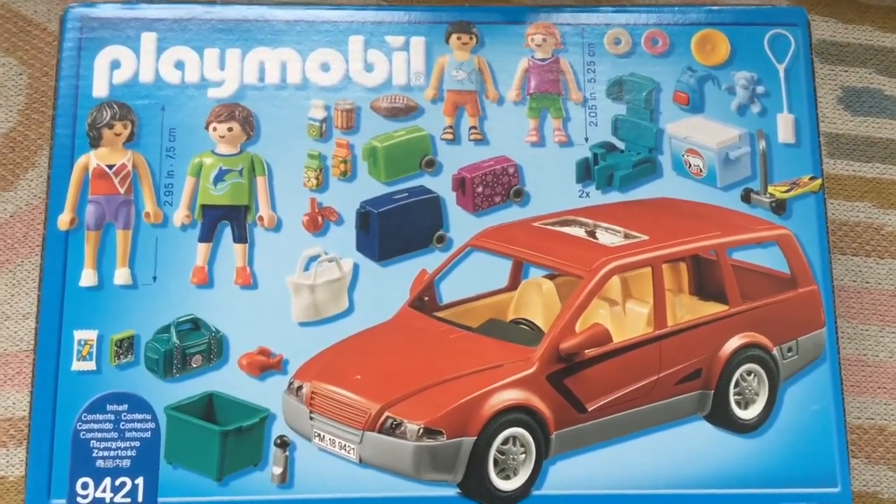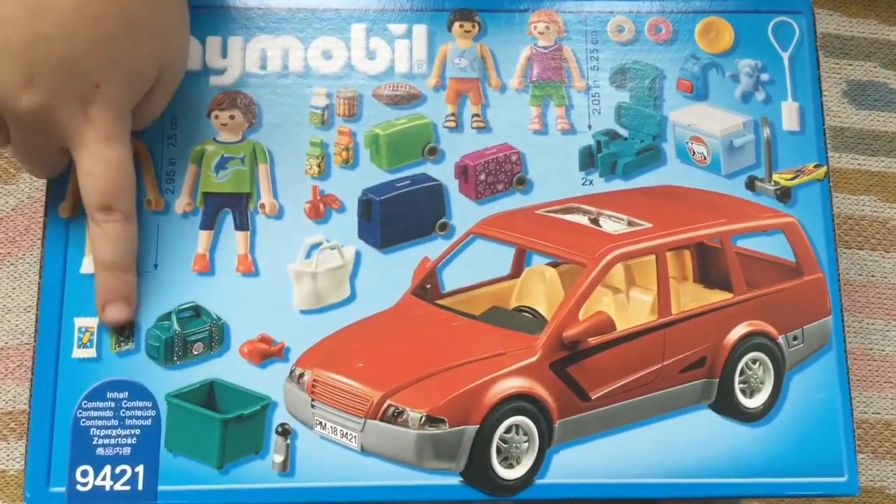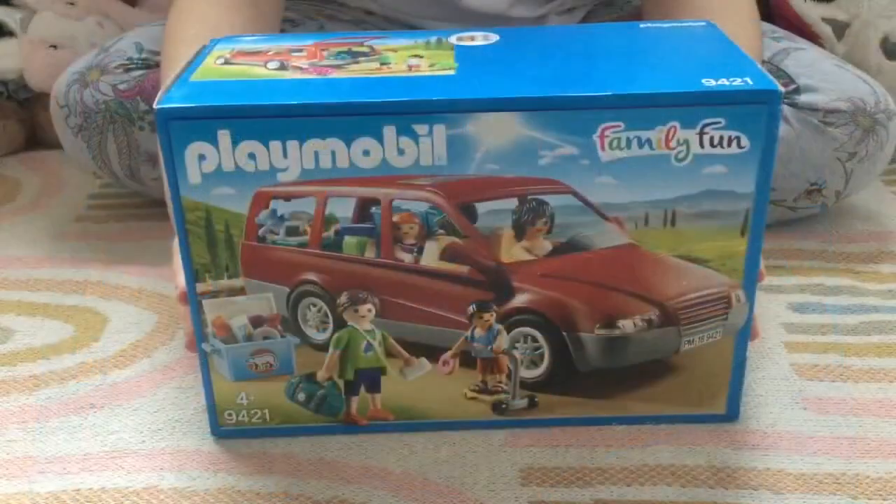Some toys, some food, a phone, a drink bottle, a book and a container, and obviously a car. So let's get opening.